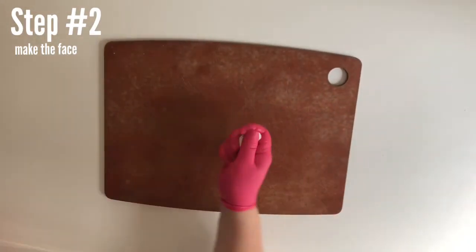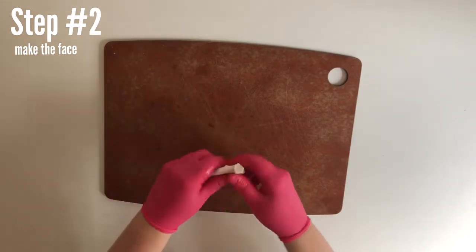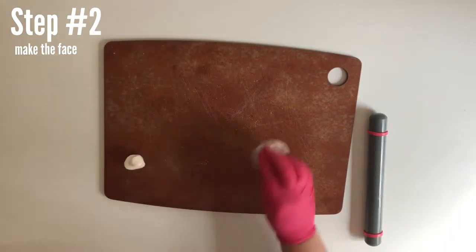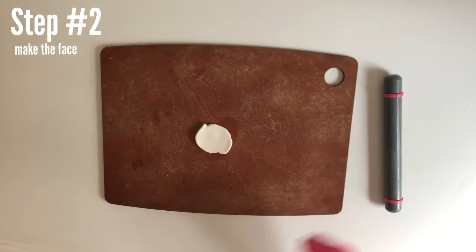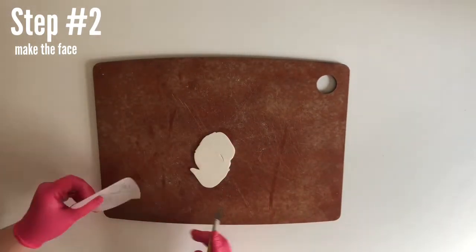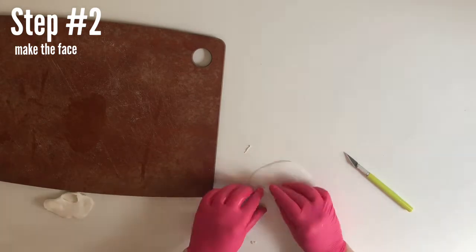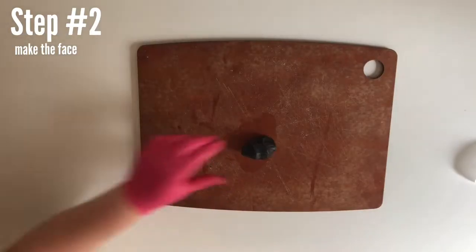First we're going to make the tooth because it's white, so it's less messy. Take out some white fondant and rub some vegetable shortening on your hand so it doesn't stick. Knead it and warm it with your hands until it's softer, then roll it into a ball. Dust your work surface and fondant roller with cornstarch, start rolling it out. We're going to hand-cut this with an X-Acto knife — it's just a triangle so it's not that hard of a shape. Round the edges just a little bit with your fingers to make it look more like a tooth, then set that aside under a little plastic wrap to keep it moist.